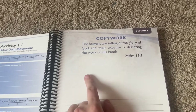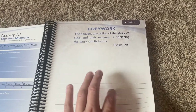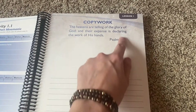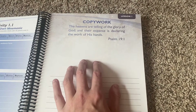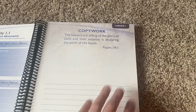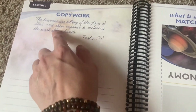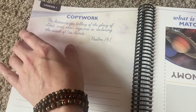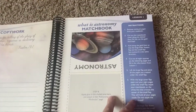Then you have copywork. We do the King James Version, so what I'll probably do is either cross that out and write the KJV verse here, or put it on our whiteboard or blackboard and he can write it down in cursive — or they have cursive and print on the other side, which I love. We'll probably do both.